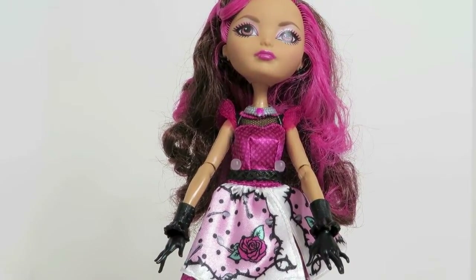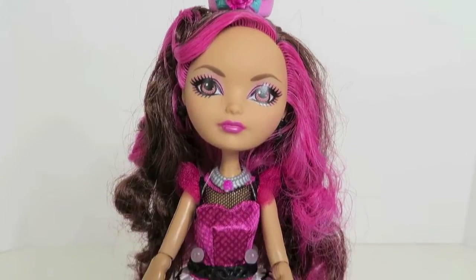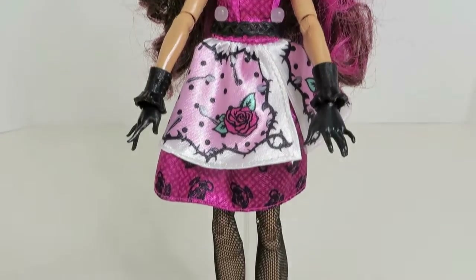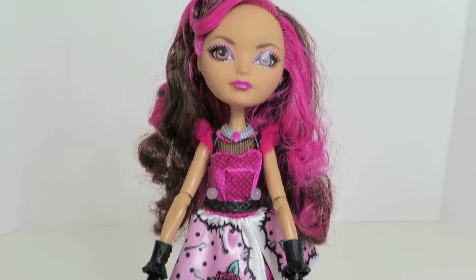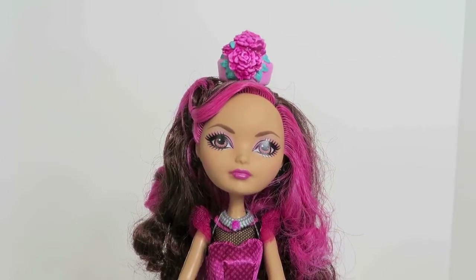So there she is, Briar Beauty — beautiful as ever. What do you think, guys? Is she one of your favorites? Who's your favorite Ever After High doll? Go ahead and leave me a comment down below and let me know who your favorite is. Thanks for watching, bye bye!